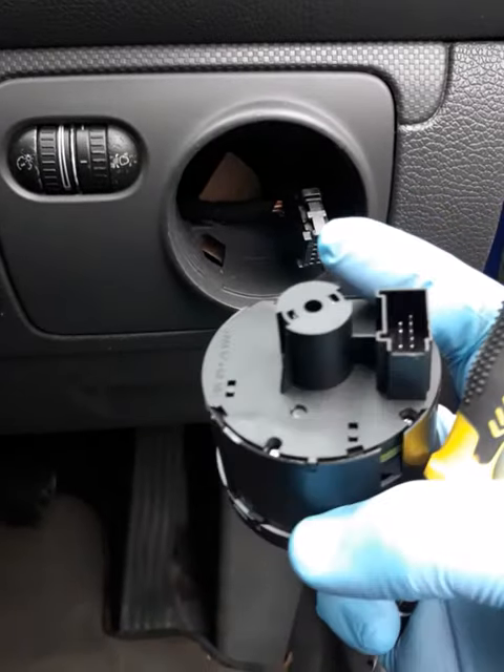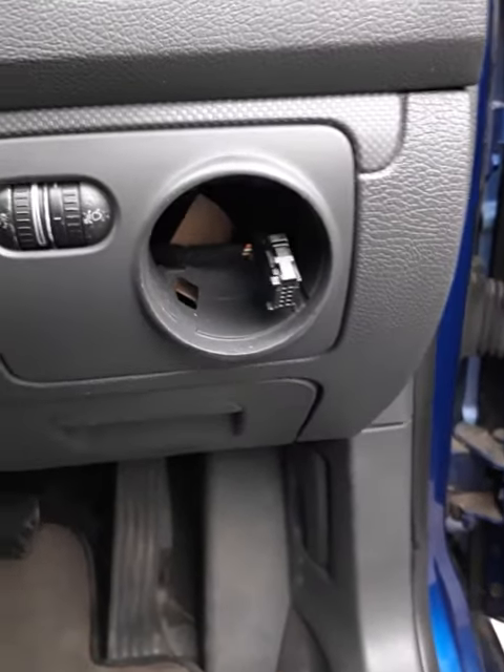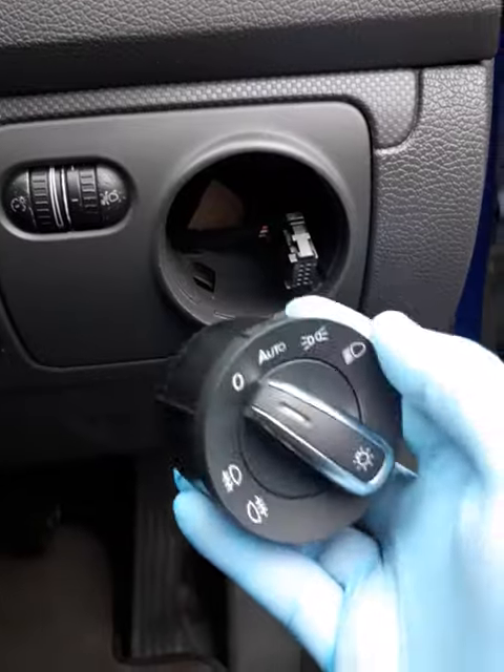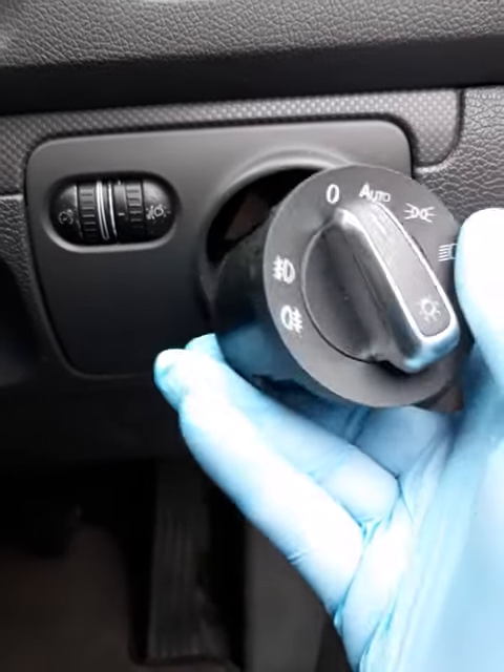Now it's just a matter of taking out the plug. That's it — this is the old one. Let's have a try with the new one and see how it fits. You see the difference between them — this one looks quite nice.